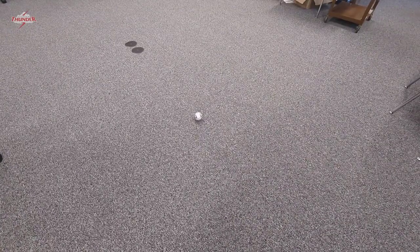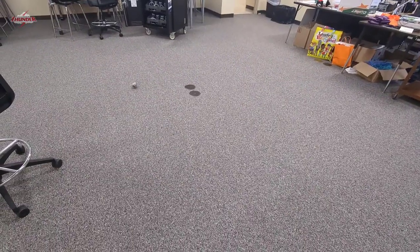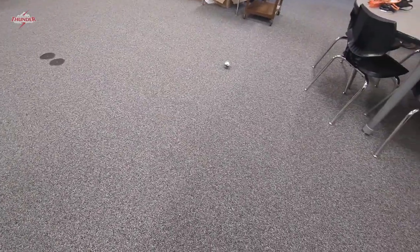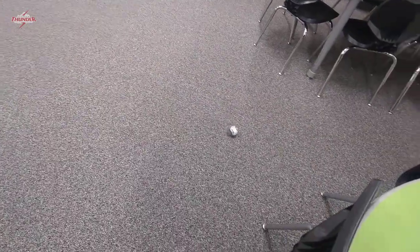Katie can come in and help you teach your kids how to program the Spheros to follow a certain path. Looking forward to working with you and Spheros! Thank you!